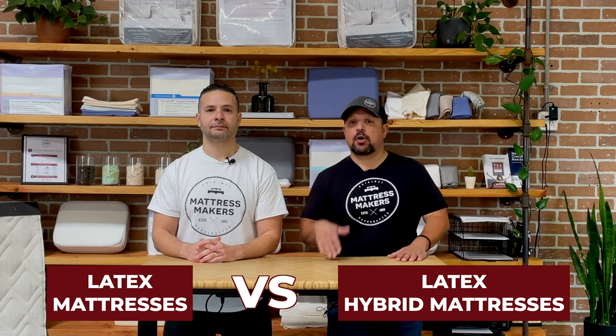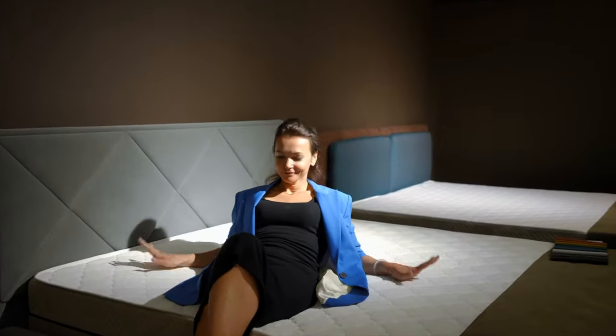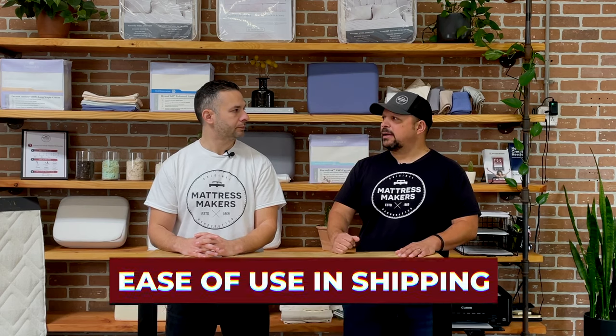I hope that helped explain the difference. On the last video, there were six things we hit on when looking for a mattress — not just hybrids or latex, but six parameters that are really important to cover: comfort, back support, longevity or the comfort life of the mattress, edge support, temperature regulation, and motion separation. We also have two new ones we didn't talk about last time: customizability and ease of use and shipping.